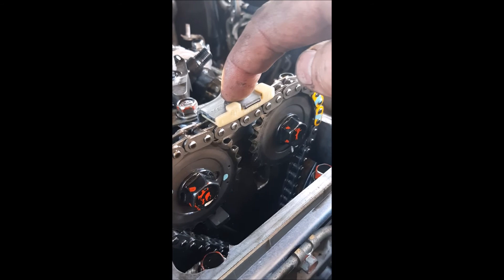The reason I reset the tensioner is because I changed it as part of a major service, because they are known to wear and fail — and if they break off and go into the chain, you can have catastrophic engine failure.